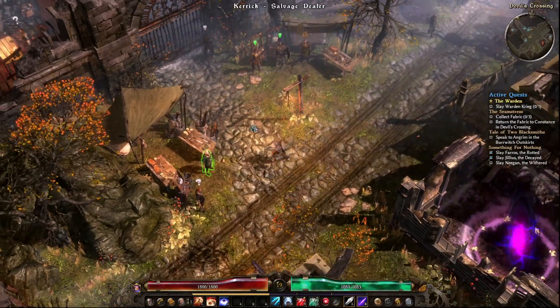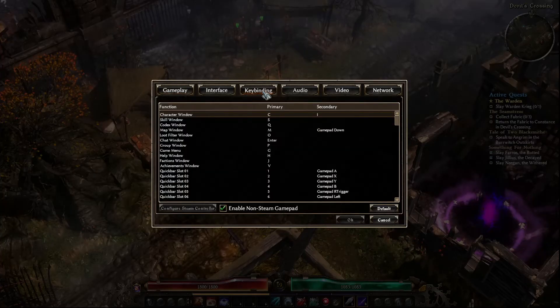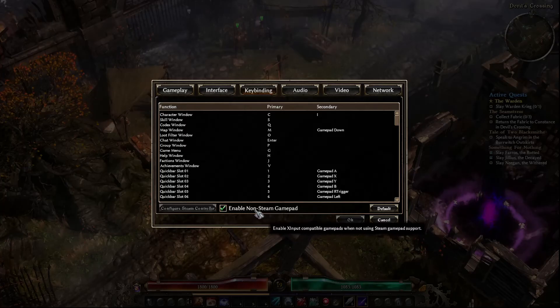So obviously this is with mouse and keyboard control right now. The first thing you're going to do is push the escape key on your keyboard, hit options menu, go to key binding, and then you want to make sure 'Enable Non-Steam Gamepad' is set up.